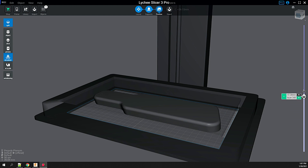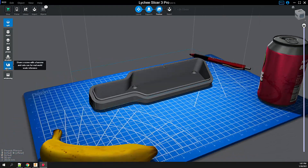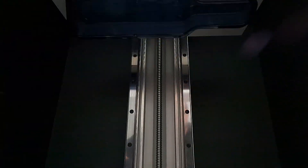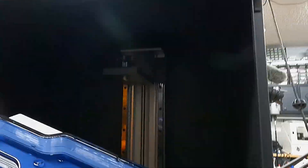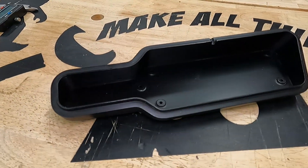The print simulator is a neat feature, and the scale reference model is surprisingly helpful. I save it and print it out on the Phenom. The total print time was around 6 hours, and although the print looks great, after curing in a UV chamber, I painted it matte black to match the original design.